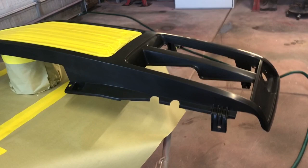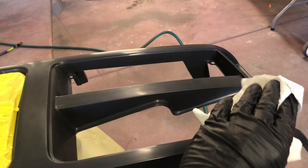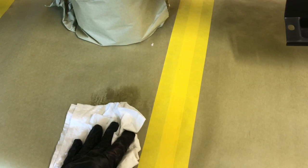One little tip — this might just be me, but when I wipe down a panel I like to wipe it in one motion, one way. I don't like to scrub back and forth, because I feel like if there's an impurity there I might be pushing it into the plastic. So I just wipe in one direction as best I can.